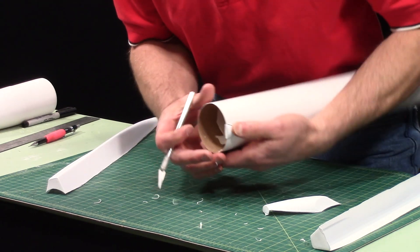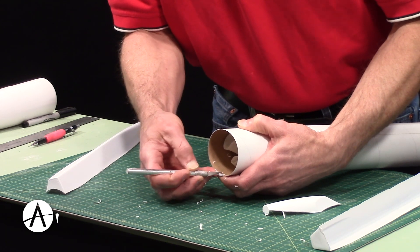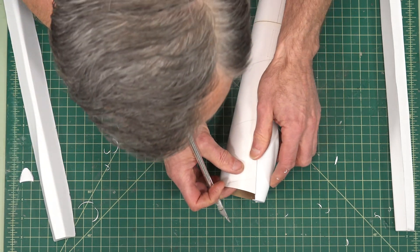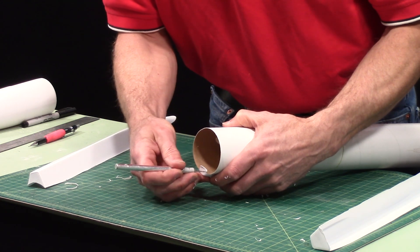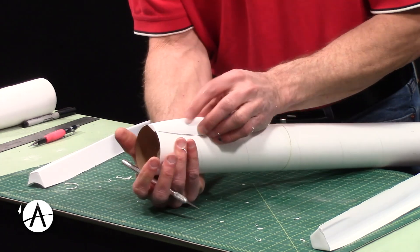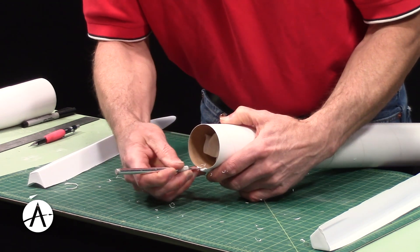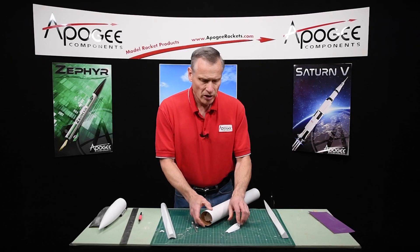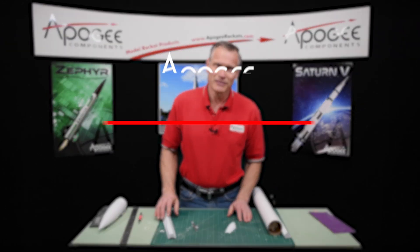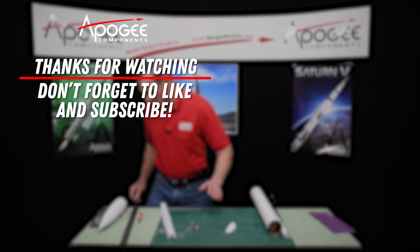We're going to use the small canopy as well as the large one. On this last one, I'm going to take a big chunk off first. In our next step, we're going to sand these even further — right now we're just removing a lot of material, and then we're going to fine tune it in the next step. We'll see you next time.